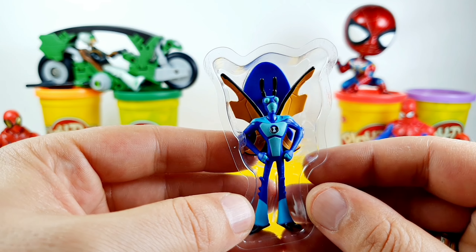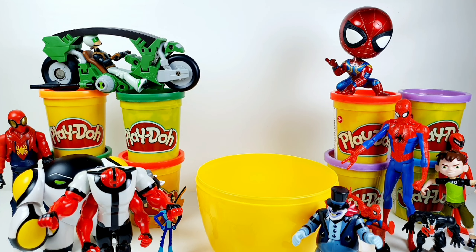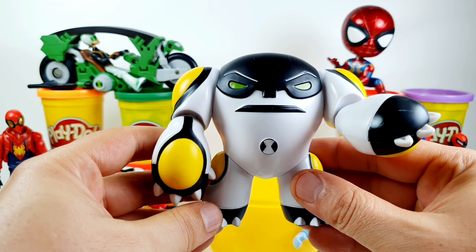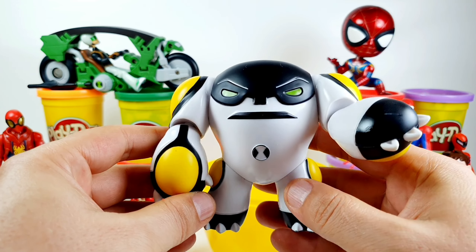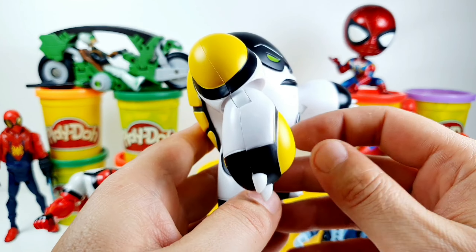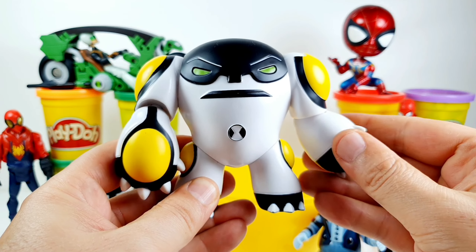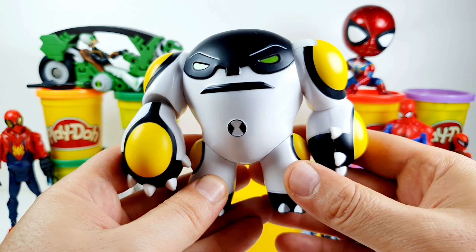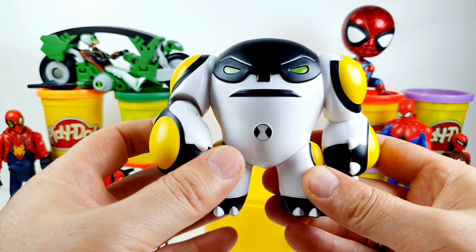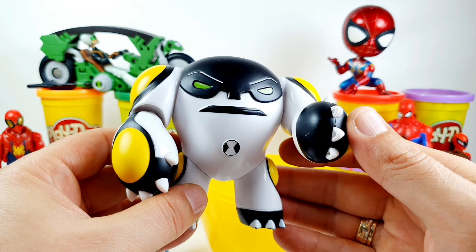From the blind bag we have Stinkfly again — I already have that toy. And the last surprise toy is Cannonball, from the Ben 10 series action toy figures. Very nice and cool.